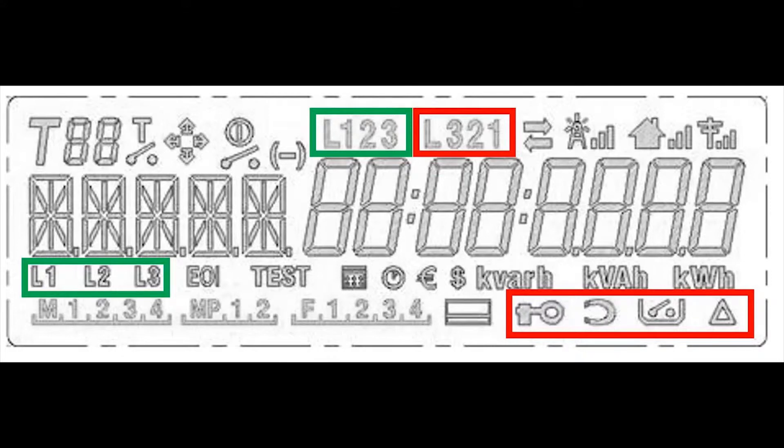If everything is installed properly, we should be able to see the green indicators. L1, L2, L3 would be for the polyphase meter, and for the single phase meter it would be only L1. The red ones give us information that something is badly connected or something is wrong with the meter.